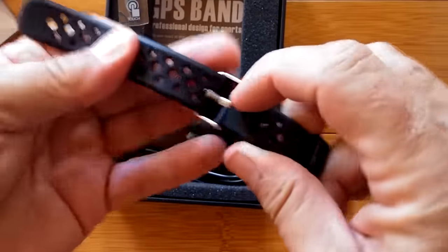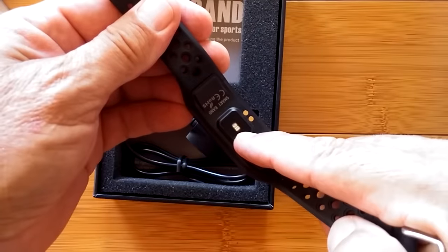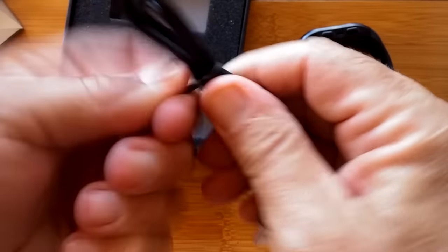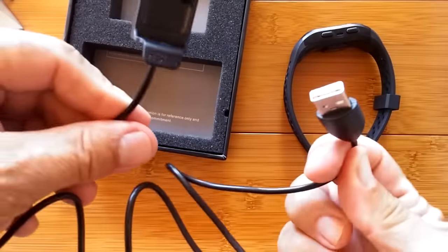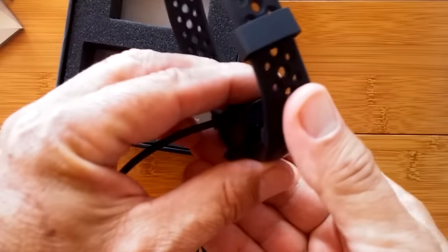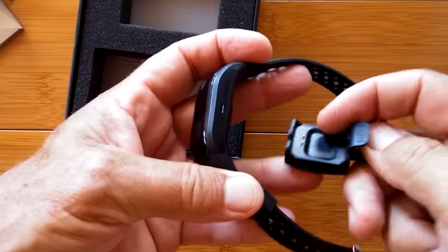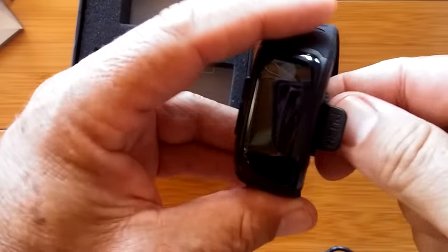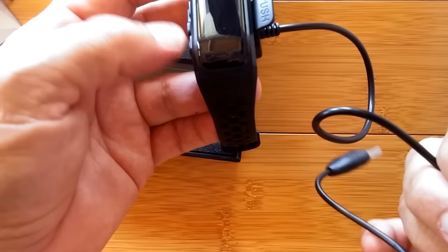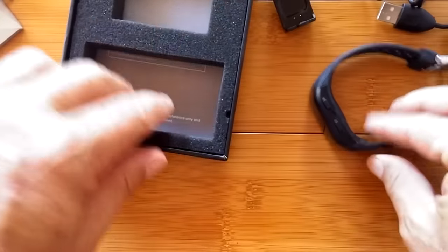The band is TPU rubberized with holes for sweat, so it breathes — definitely made for sports. There's a heart rate sensor and charging area. The charger is USB on one end with an interesting custom design: it snaps in place mechanically, not magnetic, and push to release. It sits where the heart rate sensor is, with two prongs for charging only — not for data transfer. Data transfers via Bluetooth to an app.